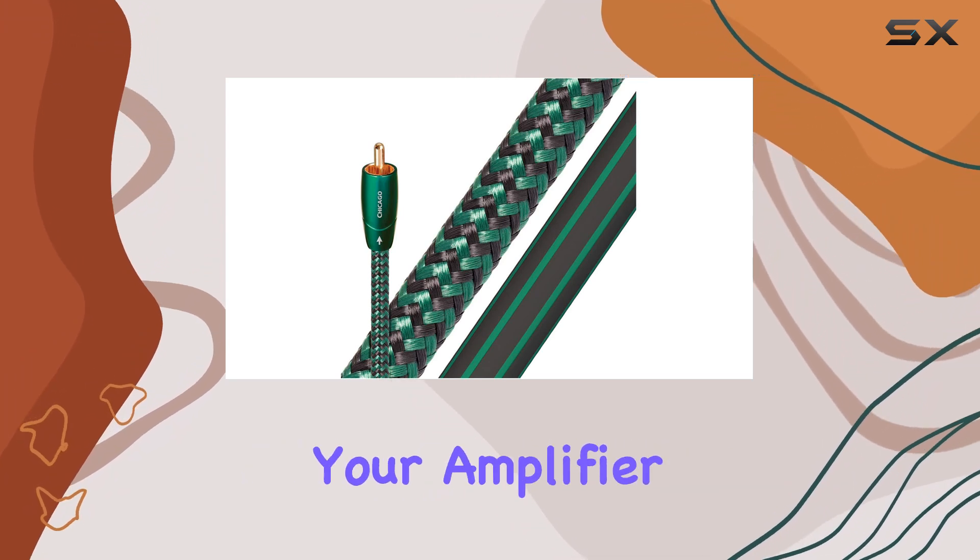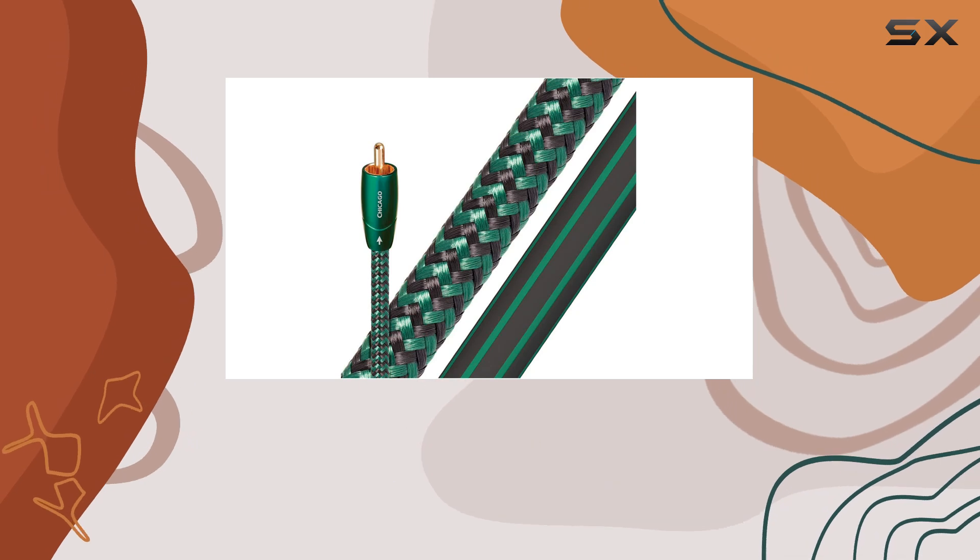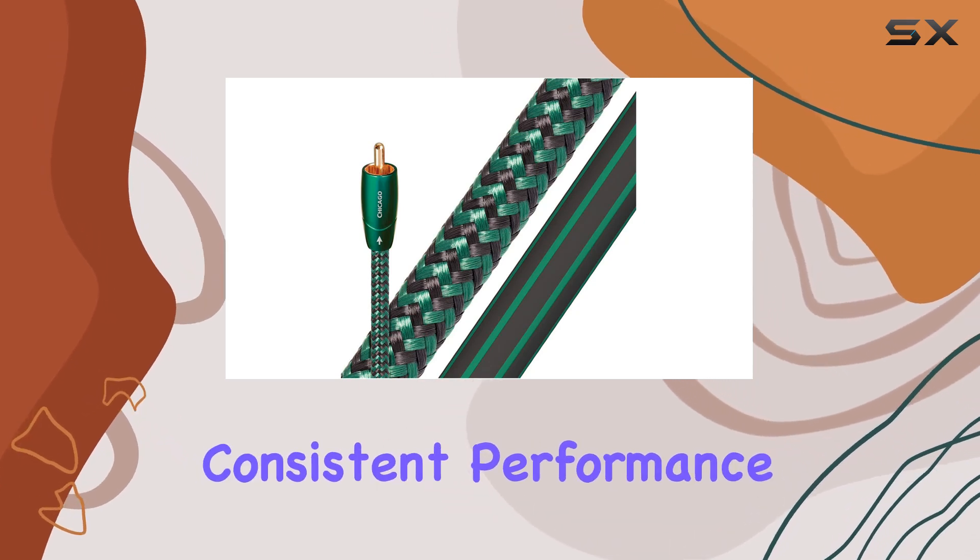Whether you're connecting your amplifier to speakers or integrating them into a home theater setup, these cables deliver consistent performance and reliability.